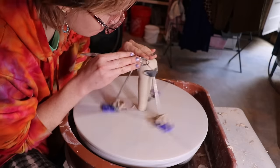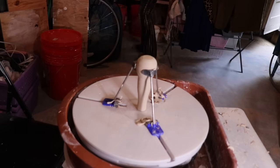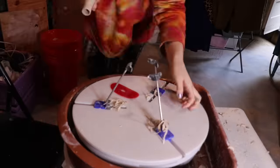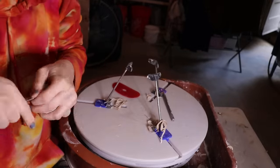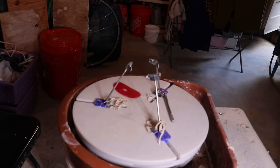Once you've thrown your piece and allowed it to stiffen up to become leather hard, you can trim it on a wheel. That's what I do — I use my Giffen Grip. You could also use a chuck, or you can just smooth it out and round it out. It really depends on the type of finish you're going for. I really like to give myself a foot or trim it on the wheel because I like to fire my pieces standing up like a little vase.